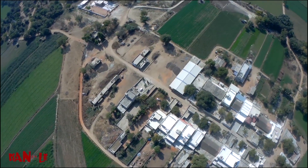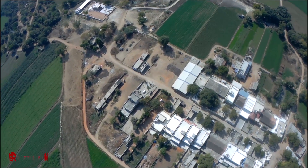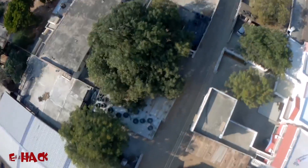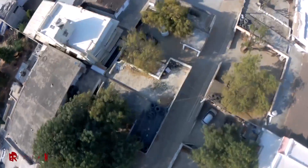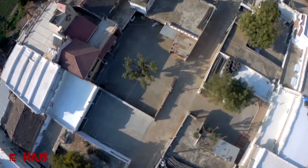Thank you so much for one lakh subscribers. We are two in a team — we are brothers and we work together as Indian Lifehacker. We live in Ahmedabad for study purposes but we are basically from a small village of Gujarat near Khed Brahma. And we are watching this beautiful village through the camera mounted on our hexacopter.